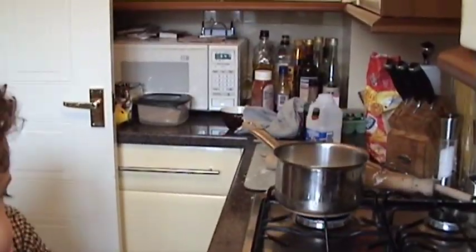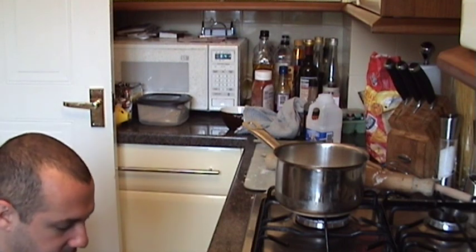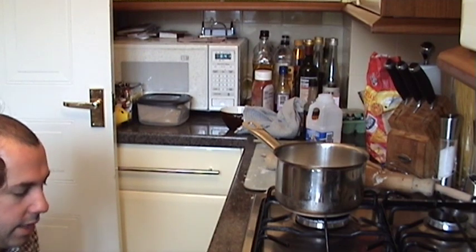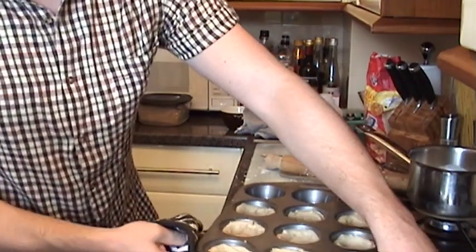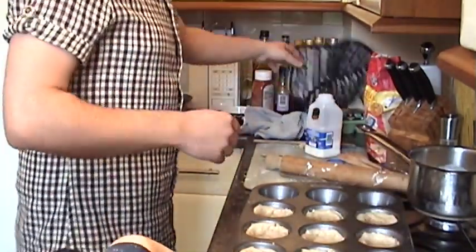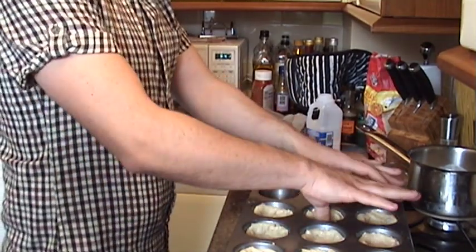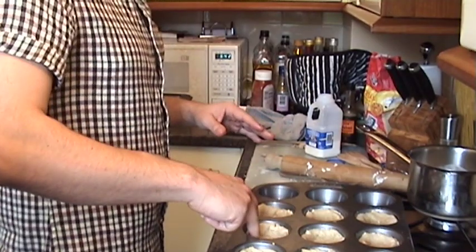Oh my goodness. You are a complete disaster here. Okay, this hasn't worked. I just don't know — it just hasn't worked. Why has it not worked? I honestly don't know, darling. Oh, you burnt it. I think I might have burnt it.